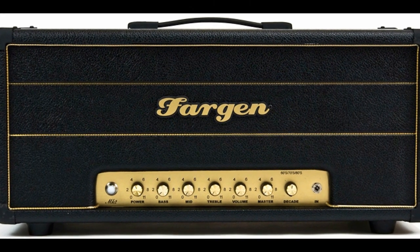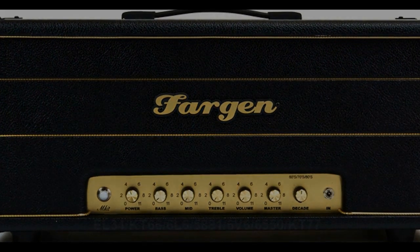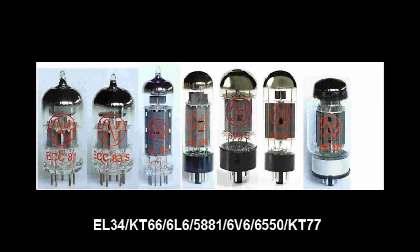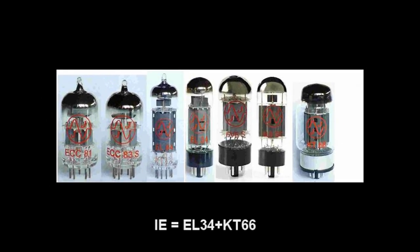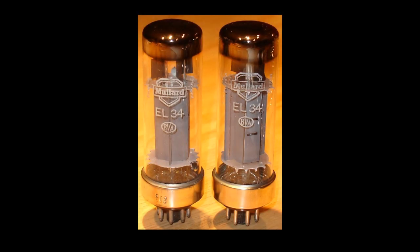Something unique that most tube amps don't have: the Miniplex Mark II has the ability to run almost any octal power tube — and not only any octal power tube, but the ability to mix and match power tubes. Each tube socket is individually biased, giving you complete control to create your own unique sound. One of our personal favorite tube mixes in the shop is one KT66 and one EL34, putting you right smack in between 60s and 70s rock.